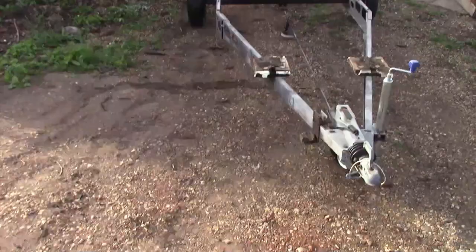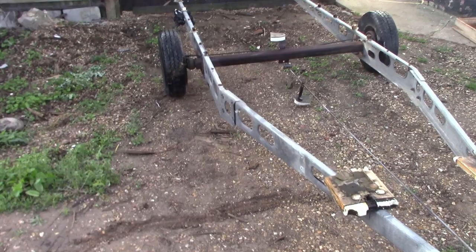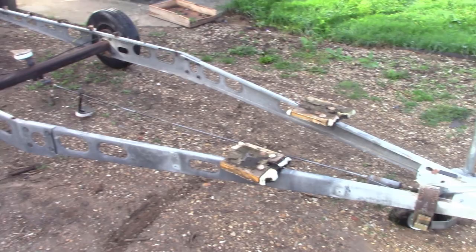Alrighty there folks! So here we've got a special purpose trailer to make today. Oh, my battery's running dead. Ok, fresh battery, that should be better. Right, so a special trailer — some of you might recognise this as a caravan chassis.